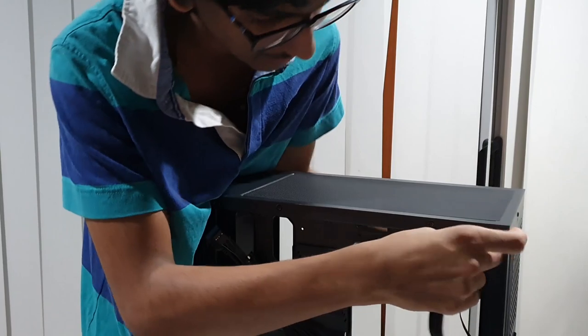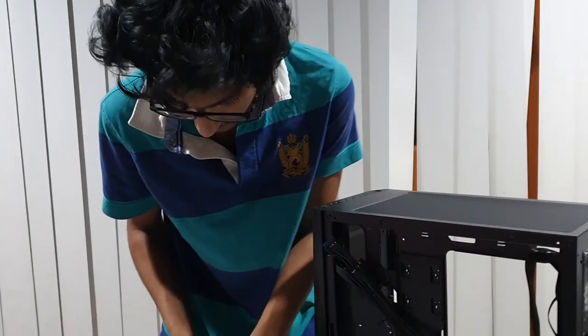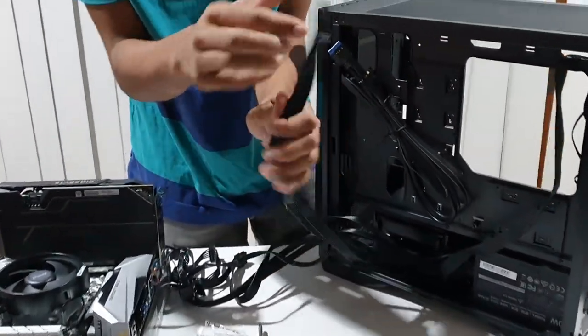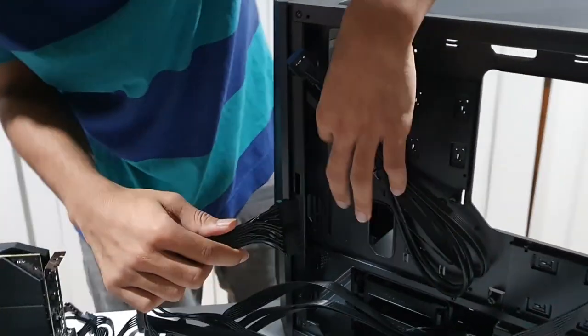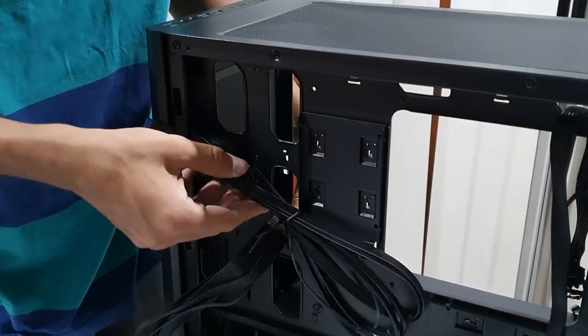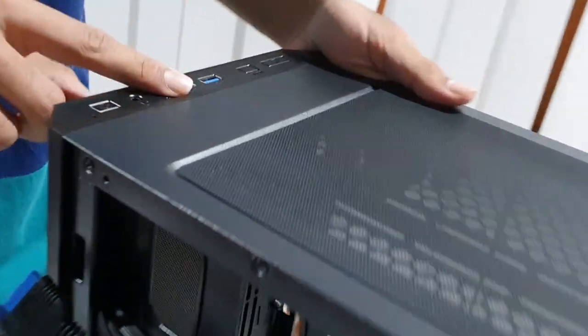Now we install the motherboard into the case. We align the holes at the top of the case with the motherboard standoffs. The CPU cutout hole lines up at the top. We insert the 24-pin power connector, and the case has front panel buttons and USB ports.